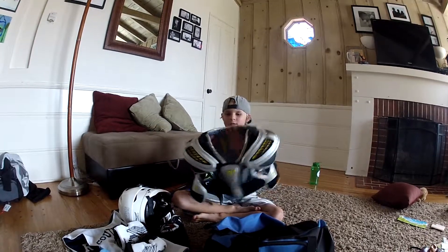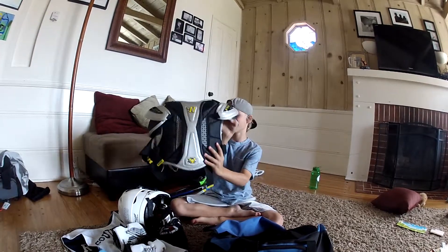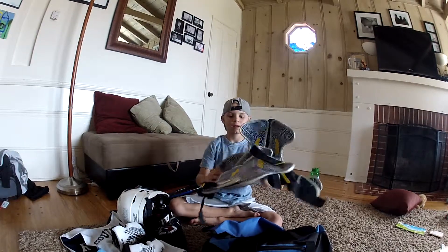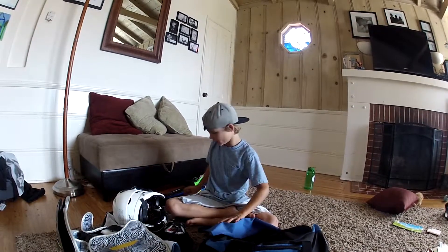Next up, shoulder pads. These things are really good. They're Warrior shoulder pads. They're really comfortable, cozy, and cool, and really good for big contact.